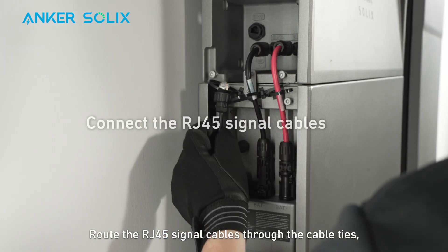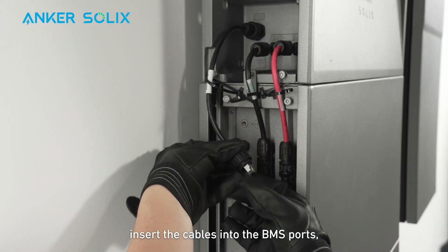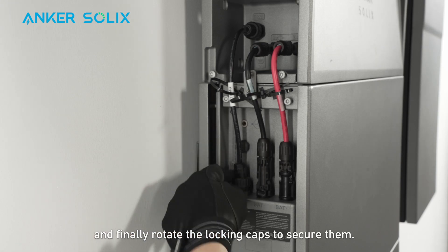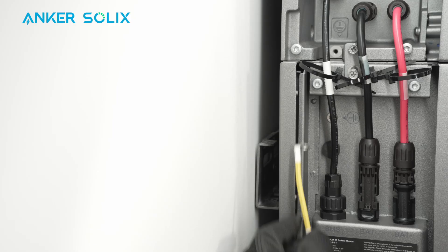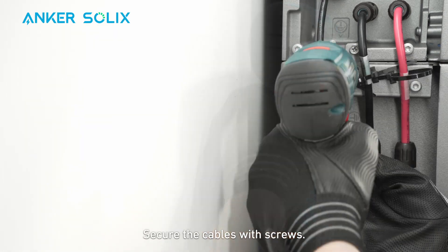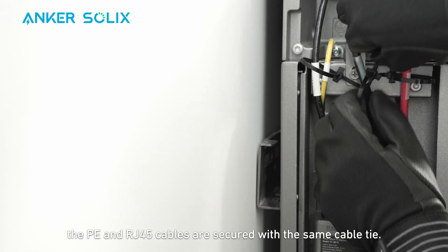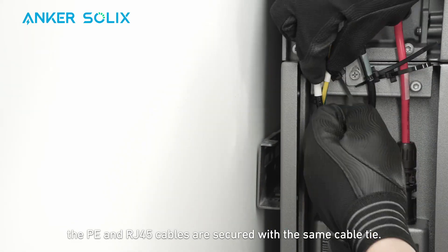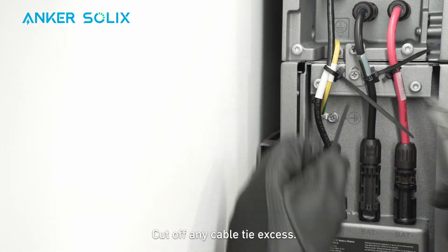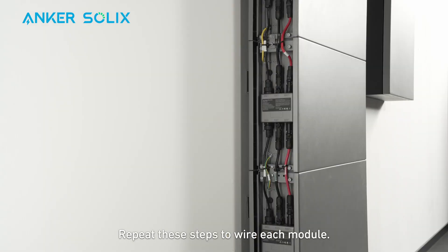Route the RJ45 signal cables through the cable ties. Loosen the locking caps, insert the cables into the BMS ports, and rotate the locking caps to secure them. Route the ground cables through the cable ties and secure the cables with screws. As a reminder, the PE and RJ45 cables are secured with the same cable tie, while each DC power cable has its own cable tie. Cut off any cable tie excess, then repeat these steps to wire each module.